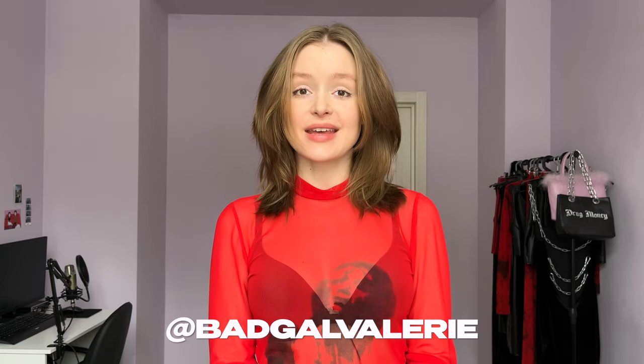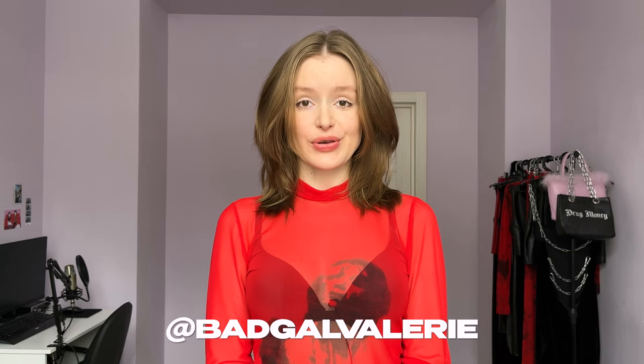Hello everyone and welcome to my channel! My name is Valerie and today I have an interesting tutorial for you. I'm going to show you how to make a belt skirt. You have probably seen it on some celebrities or at fashion shows — it's kind of a trend now — but I think such a skirt is quite expensive, so I decided to make it myself.